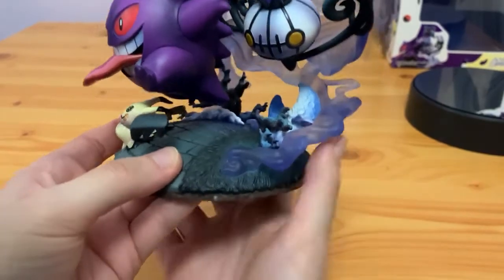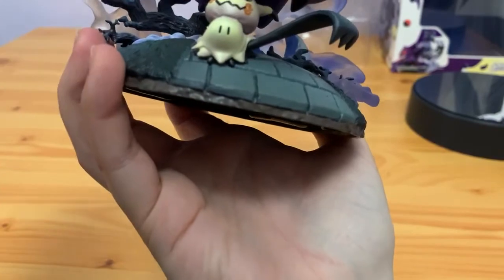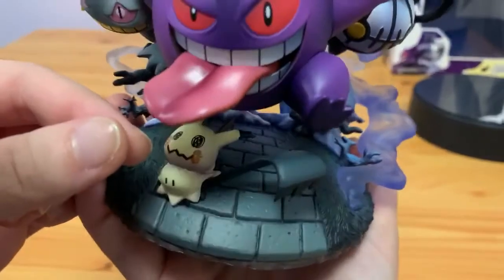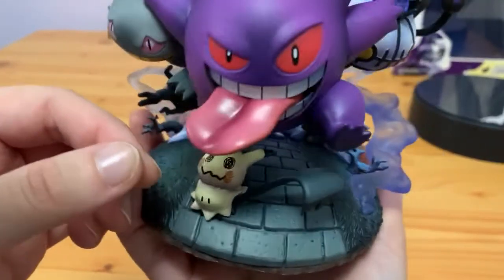I mentioned the sculpture as well — the detail on this is amazing. I can even feel the indentation. The tongue — the paint work on the tongue is fantastic. Look how shiny it is; it looks like it's a slimy tongue.